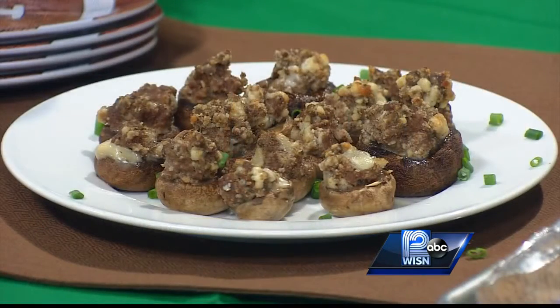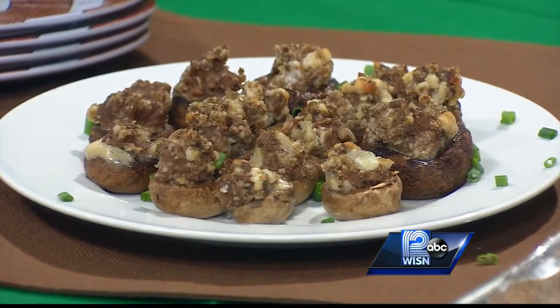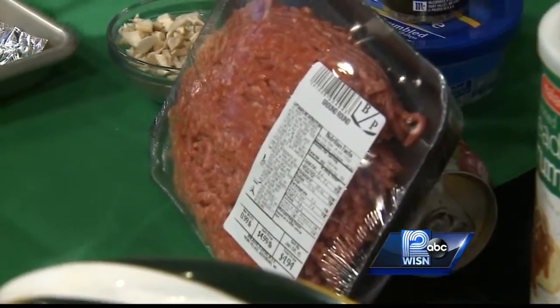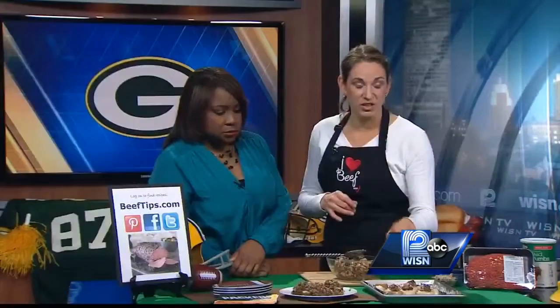We are making ground beef and blue cheese stuffed mushrooms. It's kind of a different twist on a favorite. We all have a favorite stuffed mushroom. These use lean ground beef. I started with ground round. If you are thinking about calories and fat and you want to eat a little bit healthier, this is a great way to do it. Ground round is very low in fat, and it's delicious in these mushroom caps.